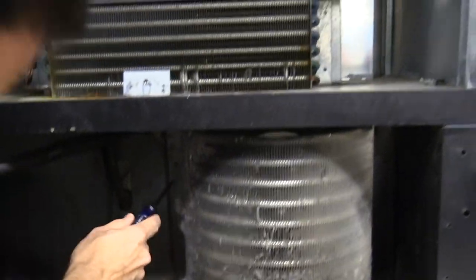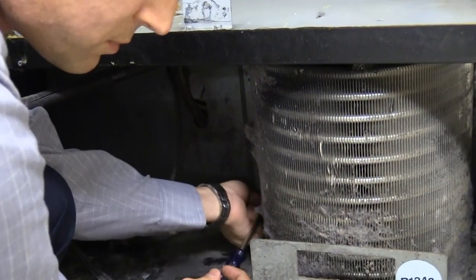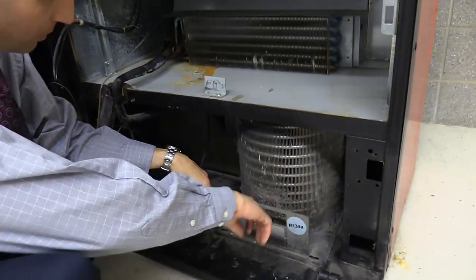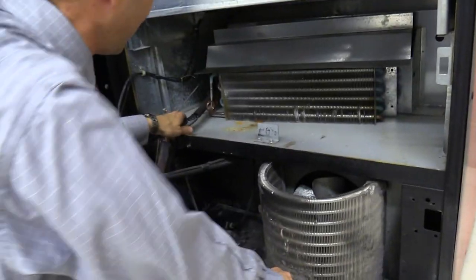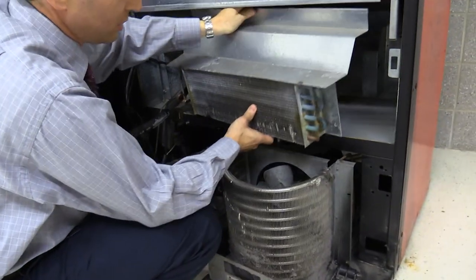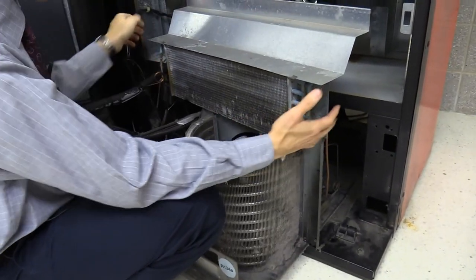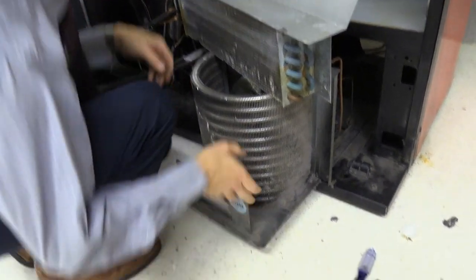All the screws are the same size. Now you can pull the whole cooling deck out in one piece. Try not to break the refrigerant lines because you don't want refrigerant escaping into the atmosphere and destroying the ozone layer.